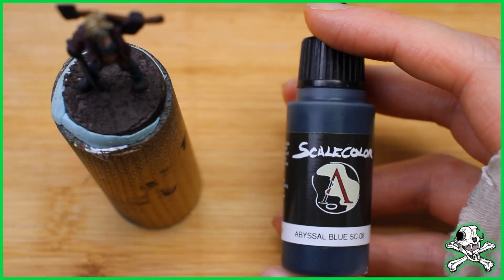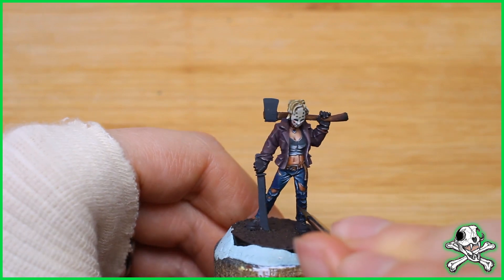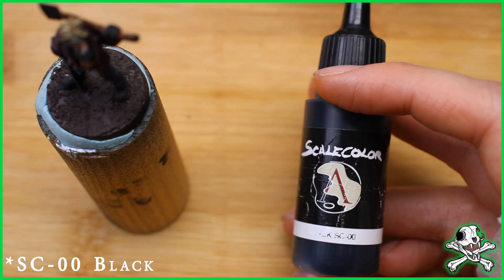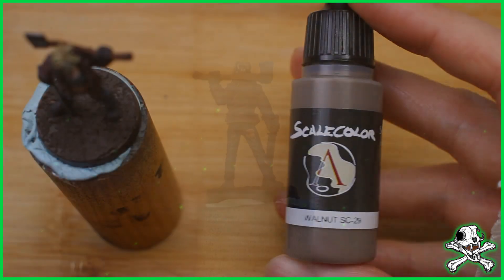At this point I wanted to darken down the shadows for the jeans — it draws your eye up the model to the face, where you should be looking. And then off camera I decided to paint the axe because it was too much hassle trying to film that. But you can see the illusion of where the light's hitting it.